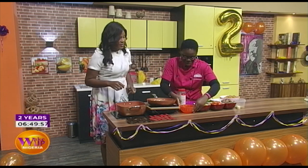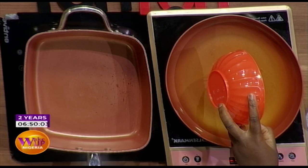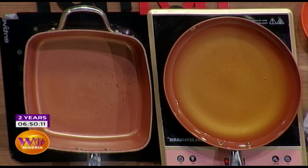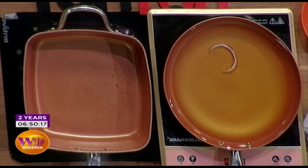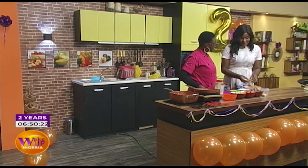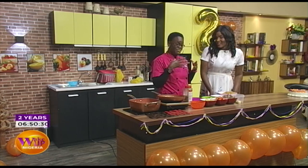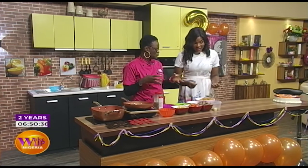We're frying the meat now; the plantain comes much later as a garnish. Some people will tell you when cooking pasta you should pre-boil then drain the water — that's not necessary. You'll end up with very mushy soft stuff because pasta cooks very fast.